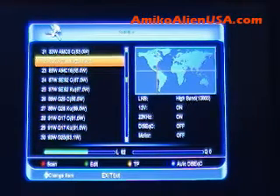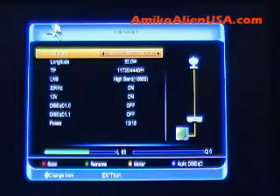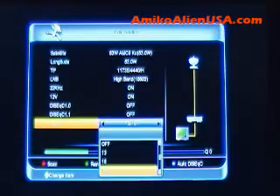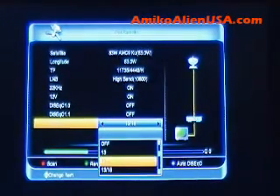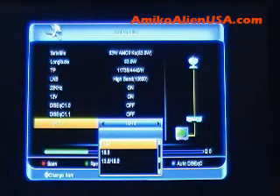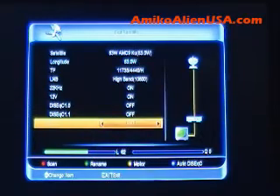We'll do 83 West KU as an example. If you have it highlighted, press the green key to edit. Here's all your settings. Set your switches here. For power, there are tons of options. If you want to do single polarity, the option's there. If you want to boost it a little bit, there are various reasons why you may or may not want to do that. All those controls are right here.